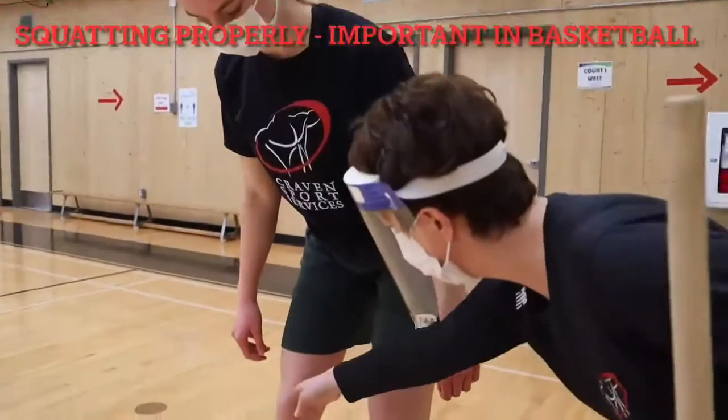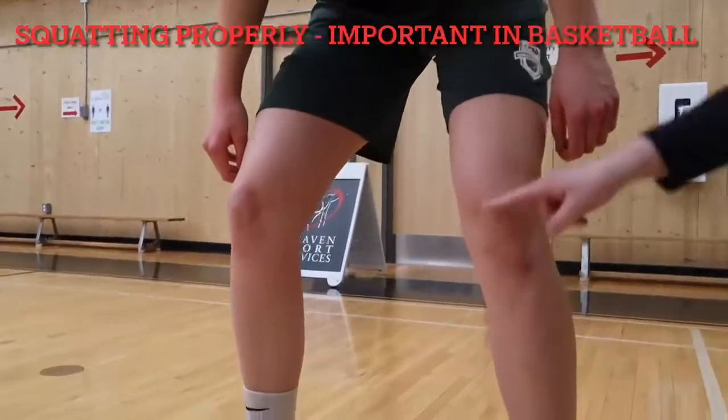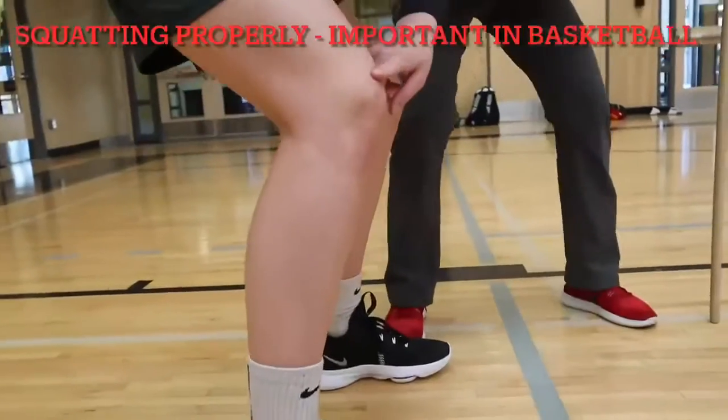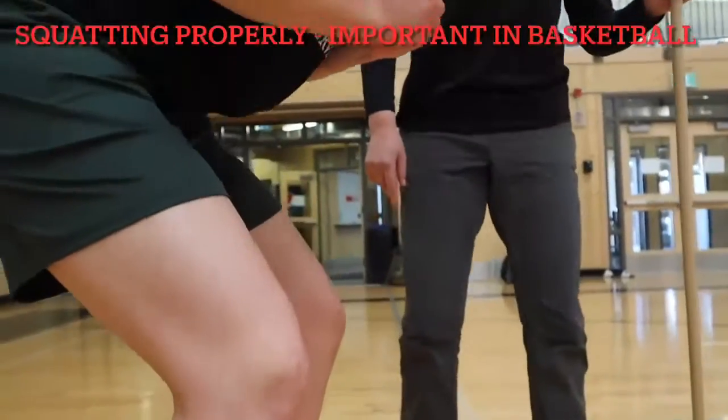Watch the knees to make sure they do not come together but stay in line with the toes, and not past the toes either — avoid going too far forwards.